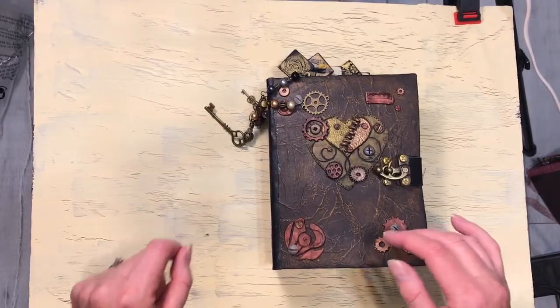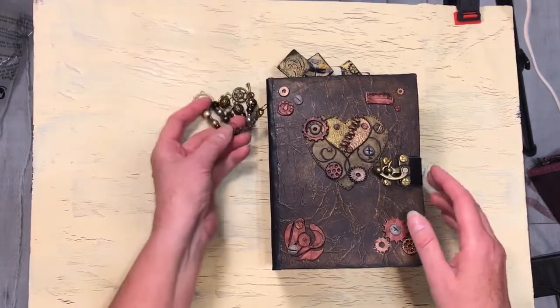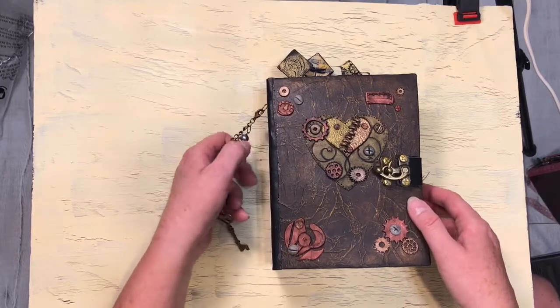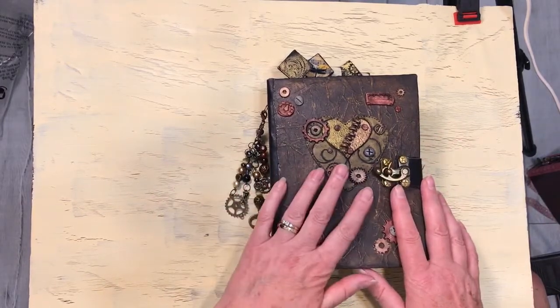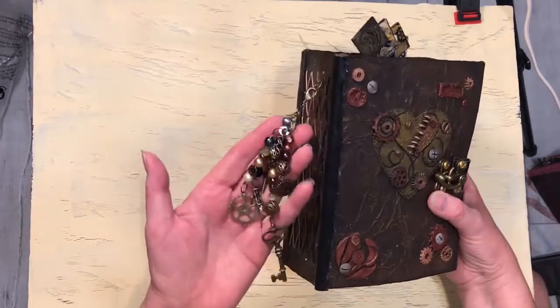Hi everyone, this is Constance from Create the Memories. I have a little journal I want to show you. I call this my heart steampunk journal and it's pretty chunky.